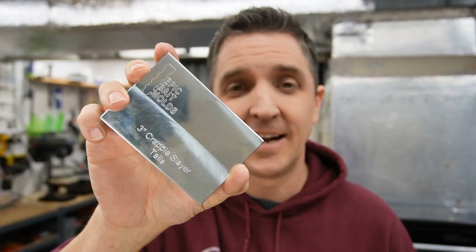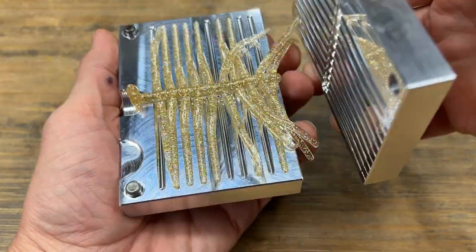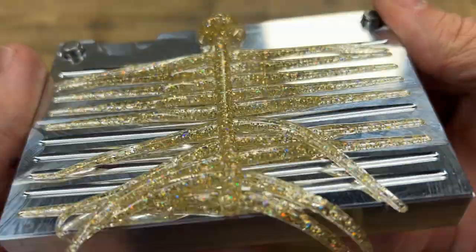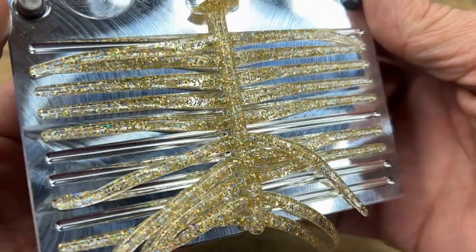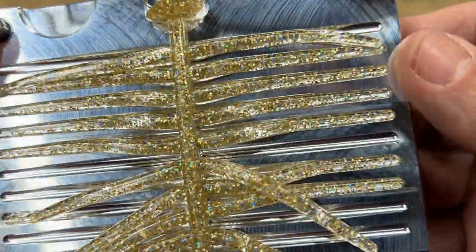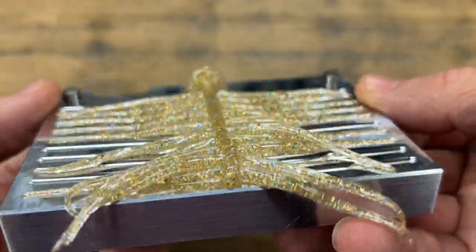Beautiful. All right, the fans are off — hopefully you can hear me a little bit better, but you've got to have them on for ventilation. Let's check out our tails — they are cooled off. All 20 in one shot, so you have enough to run the full mold on the other side. Gorgeous. I like the mix of silver and gold, but I really like that gold coming through strong. Very cool.